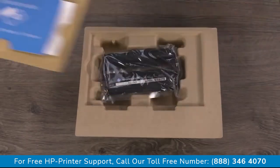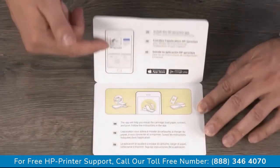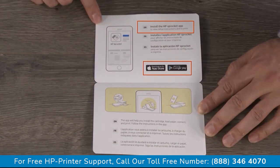The smaller box contains the cartridge, the setup card, and the photo paper. To start, you'll need to install the HP Sprocket app. On your mobile device, go to the App Store or Google Play and download the HP Sprocket app. Be sure to enable Bluetooth and, if you have Android, enable location or location services.